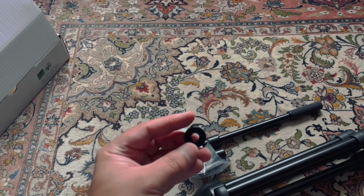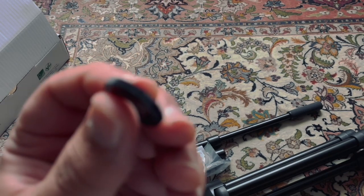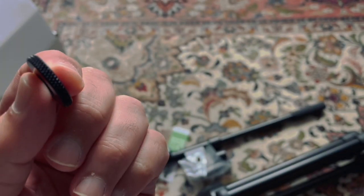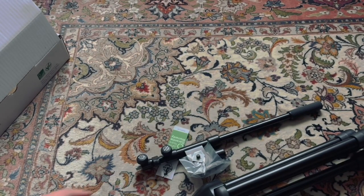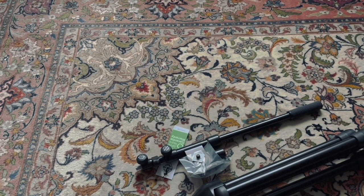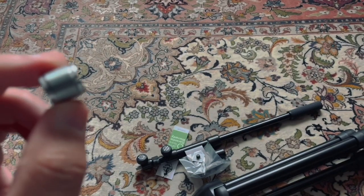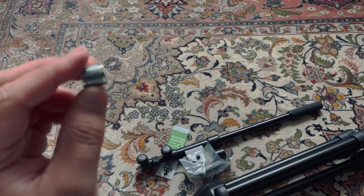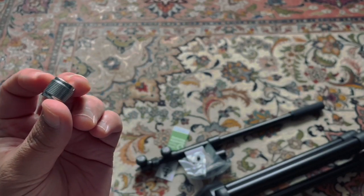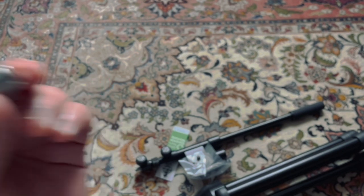I'm not sure where this washer goes right now, but I assume it's going to be placed somewhere on the boom arm. I also need to explain that this part was not inside the box — it's something I got from the local shop. It's a middle part for the microphone stand and the microphone kit from Rode.